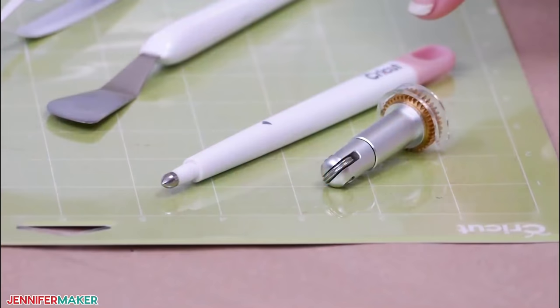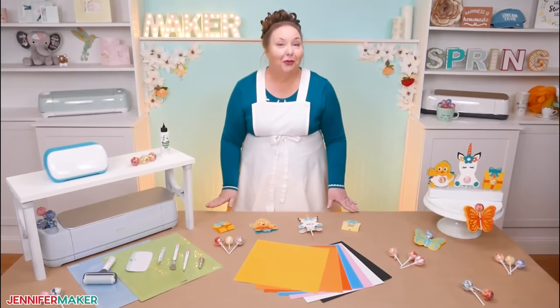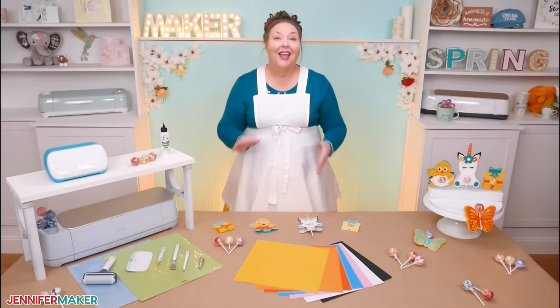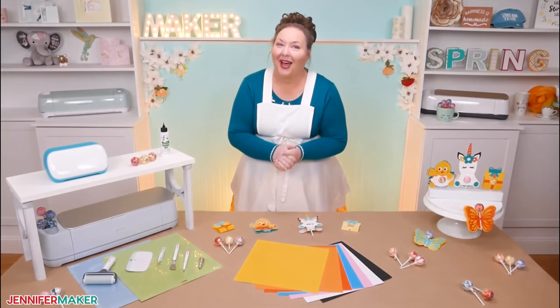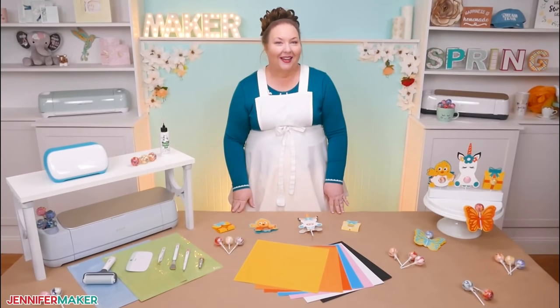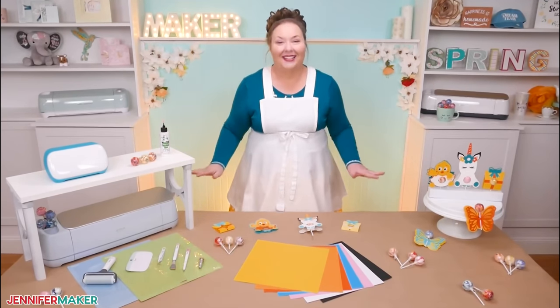Now a scoring tool, whether you use a stylus or a wheel, is entirely optional. I've created design variations for both scoring and no scoring, so everyone can make these lollipop holders. And I'm going to show one of my favorite cutting tips that will save you lots of time and materials. Let me show you where to get the free lollipop holder design files, and then I'll show you how to cut them on the Cricut and put them all together.